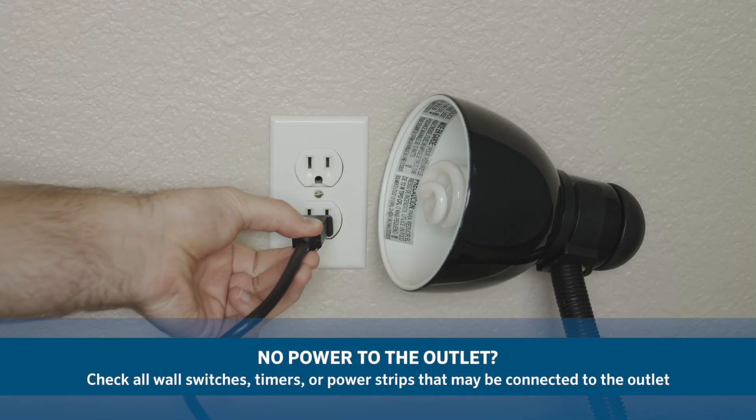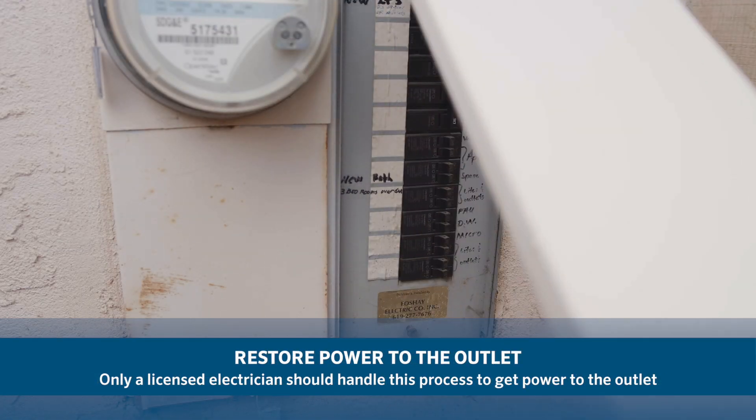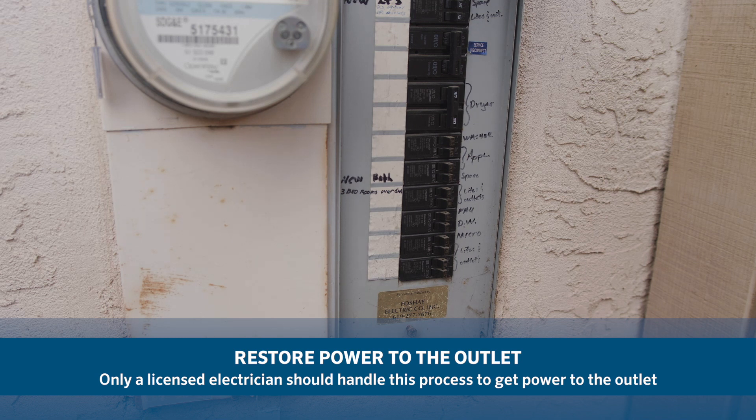If you do not have power to the outlet, check all wall switches, timers, or power strips that may be connected to the outlet. Have an electrician check your GFI, circuit breaker, and electrical outlet if you do not have power to the outlet.